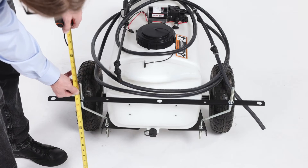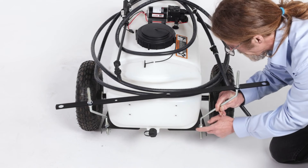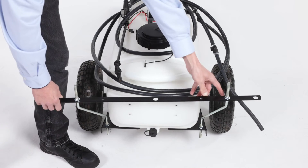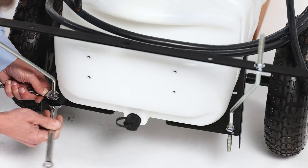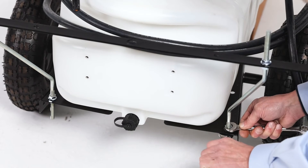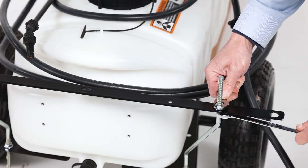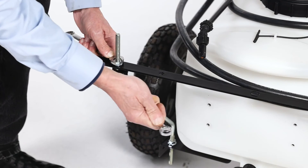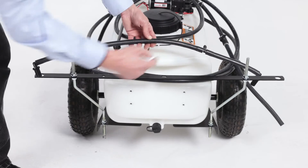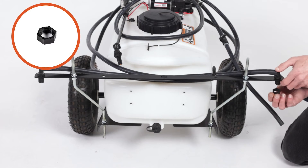Then align the center boom, Part 1, and loosely secure it with 2 3/8-inch whizlock nuts, Part B. Adjust the boom so the height of the spray tip is approximately 17 inches from the ground. Next, align the assembly and fully secure it. Then align the hose, Part 8, and secure each side with a nozzle retainer nut, Part J.